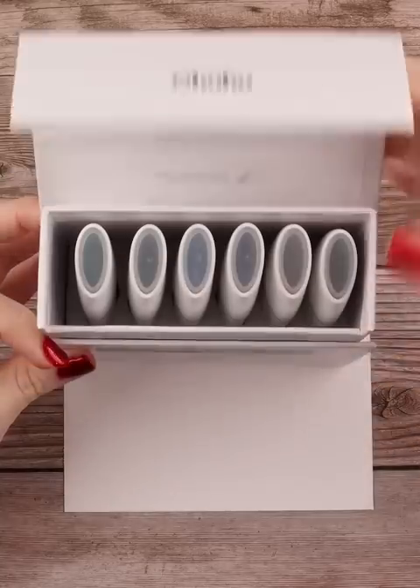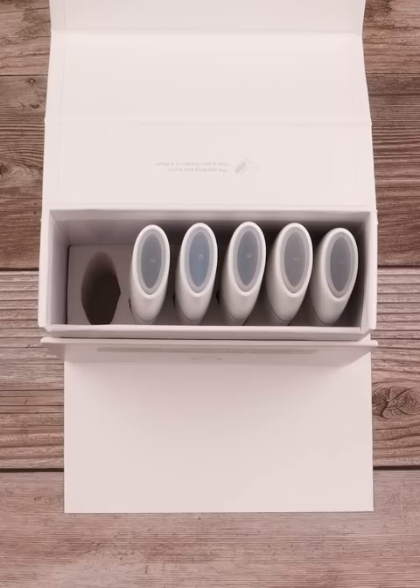The new Ahuhu Molokai extra wide markers just dropped last week and they are some real thick markers. You can find them at ahuhu.com for $24.99.